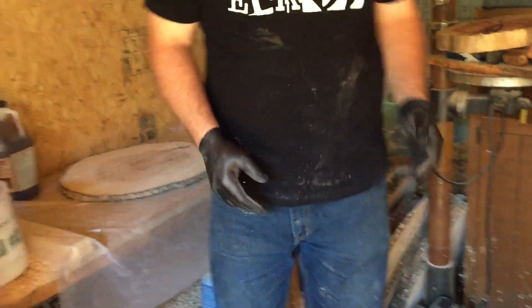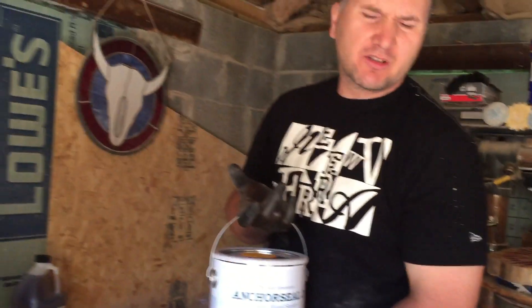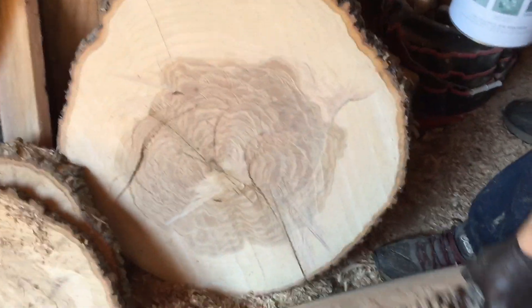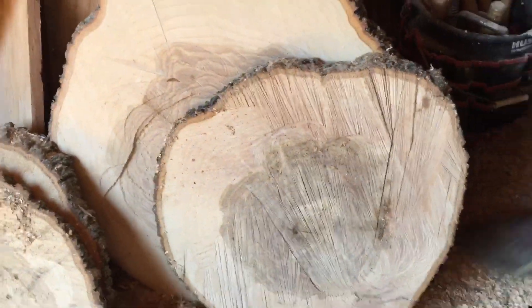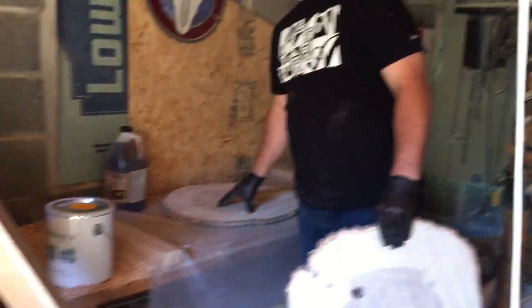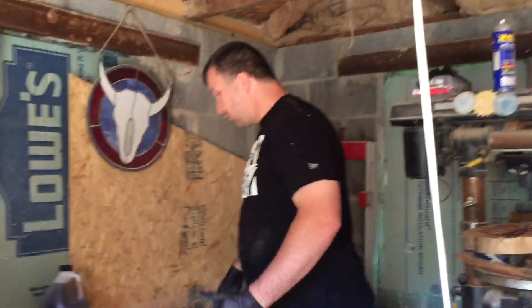I also have this Anchor Wood Sealer, which is more like a wax paint — almost like a rubber paint. These pieces down here are a little bit thicker, and what I want to do to avoid warping is put the sealer on these and let them dry at their own rate, then route them flat. For the ones we've already made flat, we're going to put the Pentacryl on.